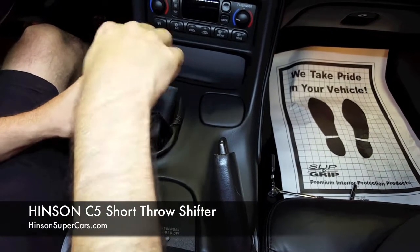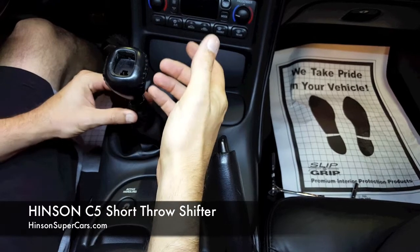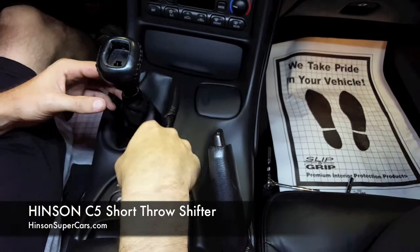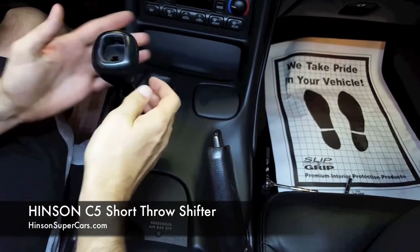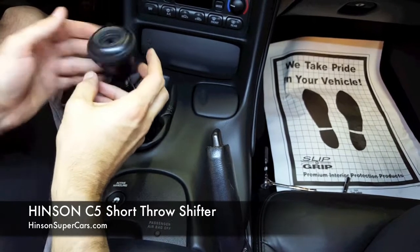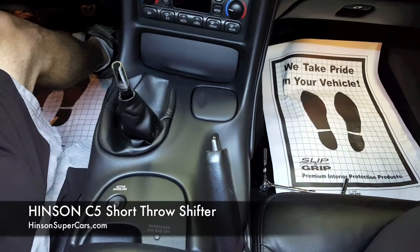Now that that is out, that's the only thing that keeps it from spinning. The handle is threaded, so with this keeper out of the way, you can just unscrew the knob, and the factory knob is off.